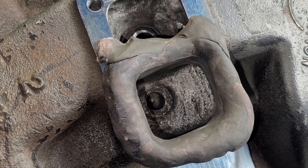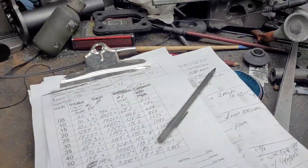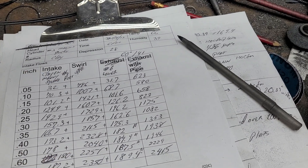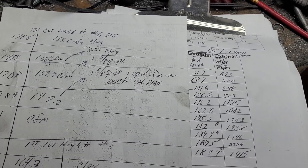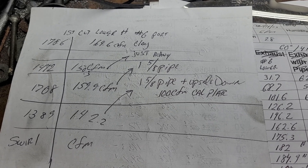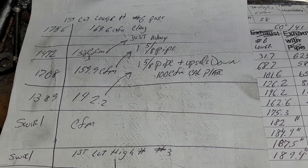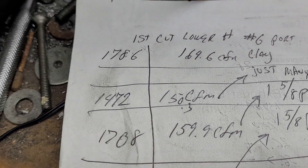I'd like to get a little info from anyone who actually has experience with that. As far as our flows and our swirls, let me put the pluses and minuses in — I'm pretty sure we tested number six before. The only thing I have from number six is this page: I did clay, which I got 169.6; I did the manifold, which is 150; I did inch-and-five-eighths pipe upside down; and the last one is inch-and-five-eighths pipe with my calibration plate. So that's not apples to apples, but let's take a quick look.